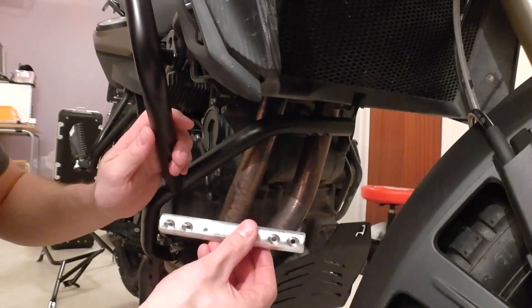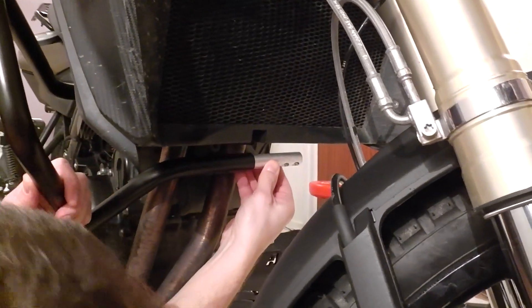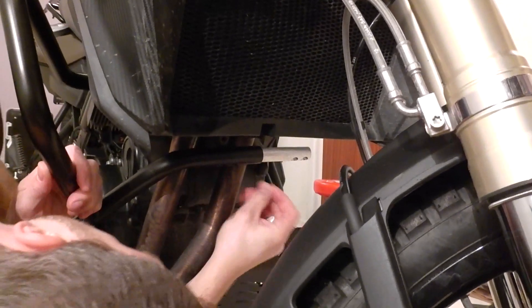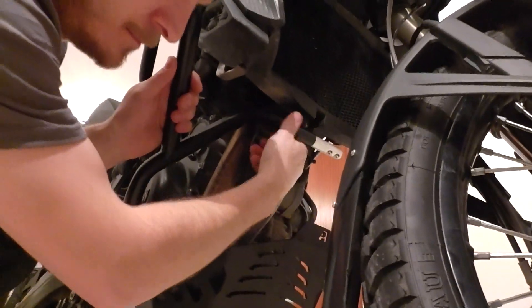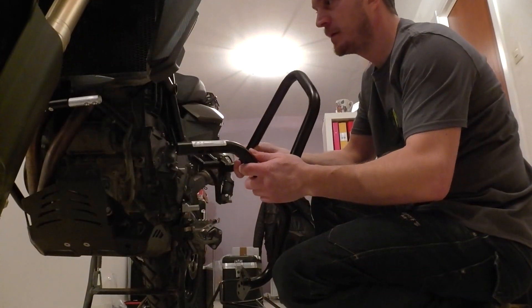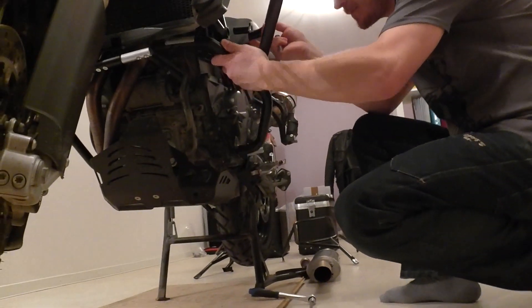Then it's the aluminum bolt — whatever it is called — in here, connecting the two pipes. Then you take the second side, on the other side.